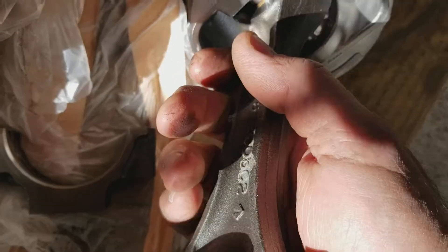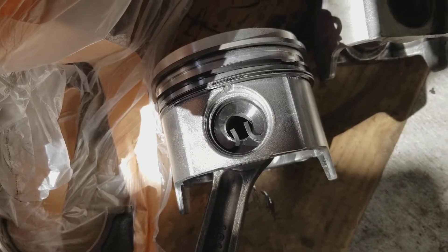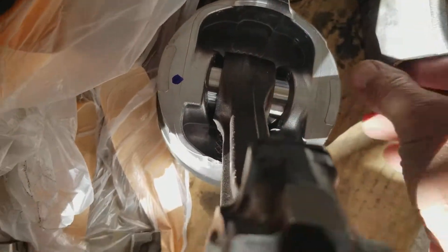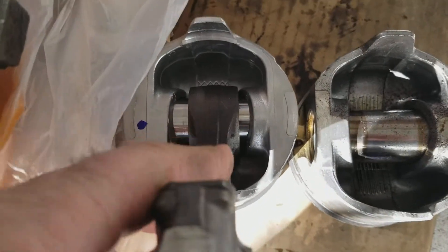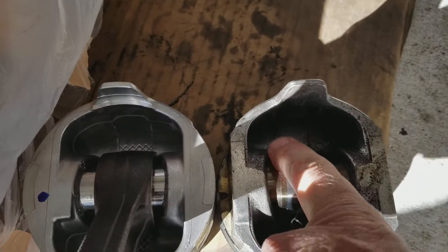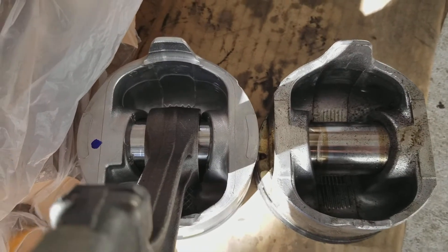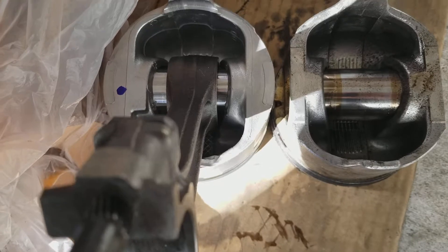These are 20-over, so we can't really weigh them to see if they're the same because they're going to be heavier. We're hoping that on the inside here — yeah, they did cast them differently. You can see the difference. Looks like the casting in here is thicker than over here.